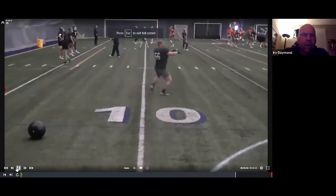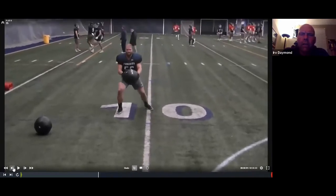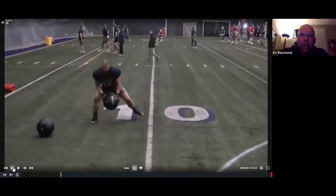So here's a pass set progression — these are good off-season drills. What I'm looking for with this drill: I don't know whether you can see that faint blue line here. I want to be up on the line of scrimmage, and that faint blue line there is the line of scrimmage.